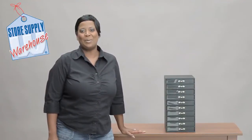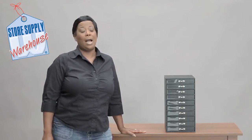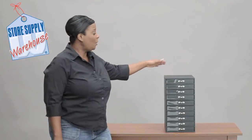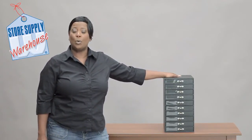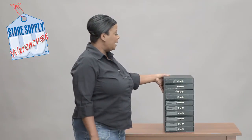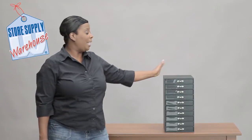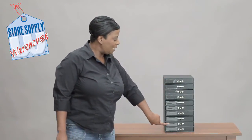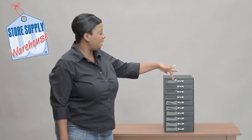Hi, this is Miss Trish with Store Supply Warehouse, and I'm going to keep you organized with our jewelry storage organizer. Right over here I have a 10-drawer jewelry storage organizer. This is a really nice, very well-built black leatherette finish on the outside. There are 10 storage compartment areas, and each one has a plastic label holder.